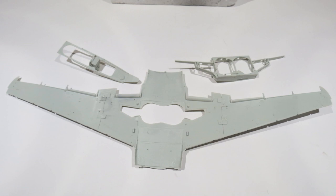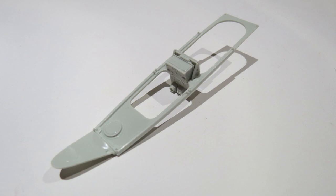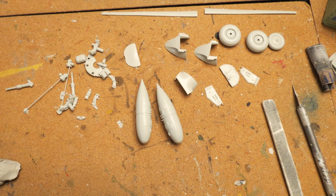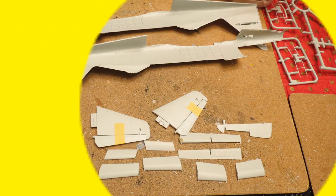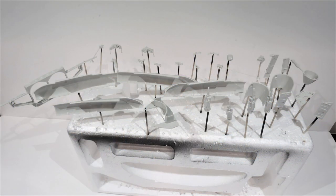That's the lower wing assembly and wheel bay assembly. That's the upper frame that goes on top of the cockpit area with the rear instrument panel. And that's wheels and other parts, drop tanks that have been assembled. There we have all the horizontal stabilizers, elevators, flaps and ailerons all assembled — everything on cocktail sticks, washed with isopropyl alcohol.